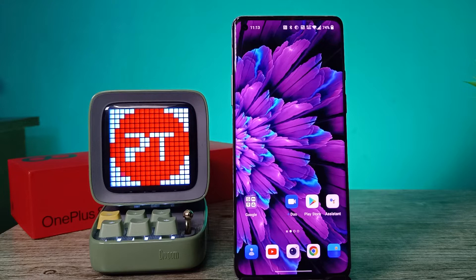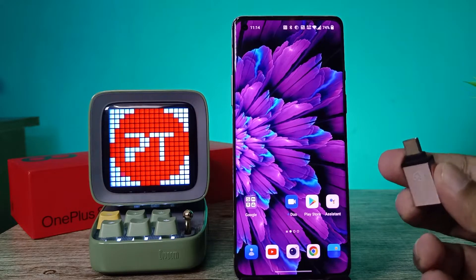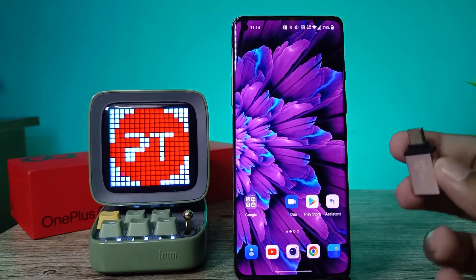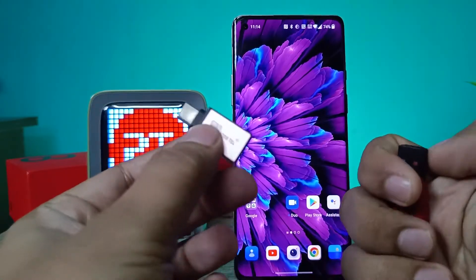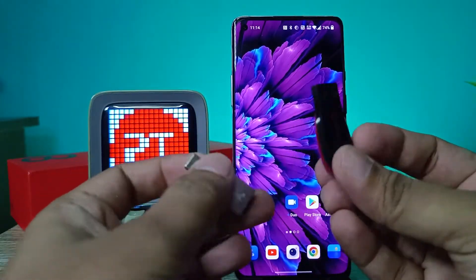Hey guys, welcome back to Phone Tricks. In this video, I'll show you how to use an OTG adapter with a normal pendrive or an OTG pendrive on a OnePlus 8 smartphone. First of all, you need to buy this adapter.